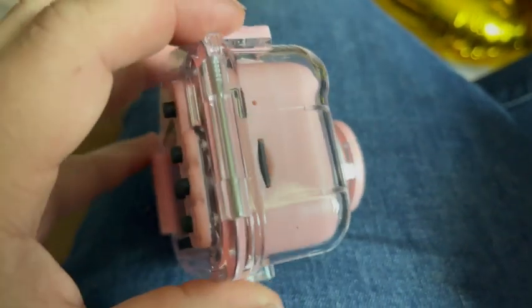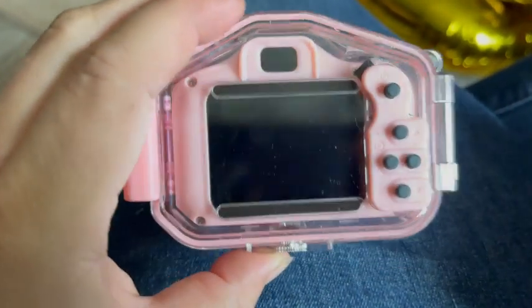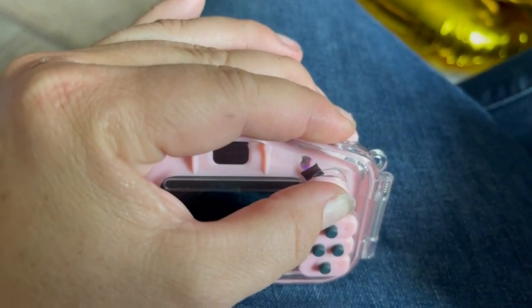I wanted to show off this really cool kids camera. It's waterproof and it comes with a micro SD card already included. It's really simple to operate — has the power button right there.